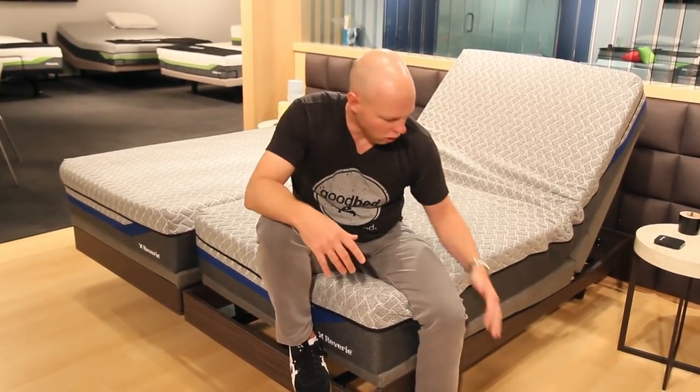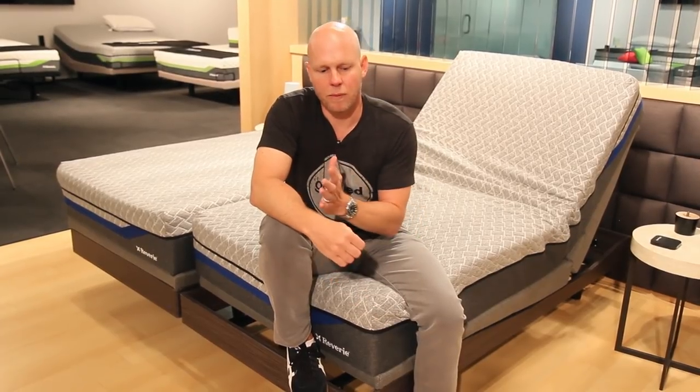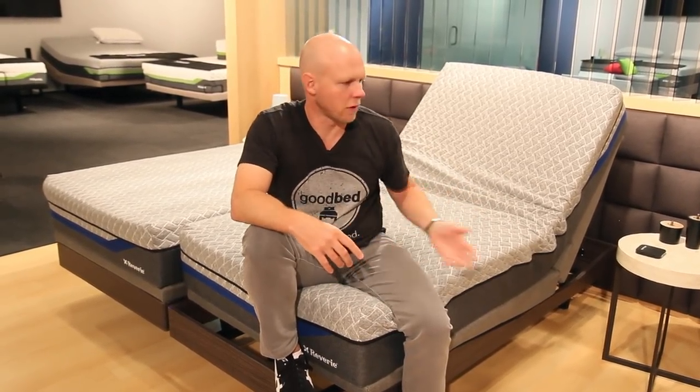Another thing to consider is the warranty, because this is hopefully something you'll have for a long time. Reverie offers a 20-year warranty. For the full 20 years, all of the steel and structural support is fully guaranteed — if it breaks, they'll send you a new steel foundation. For the first five years, all parts including the electronics are fully warrantied, not just the motors but also the brains of the base. For the first year, parts, labor, shipping, and installation are all fully included.